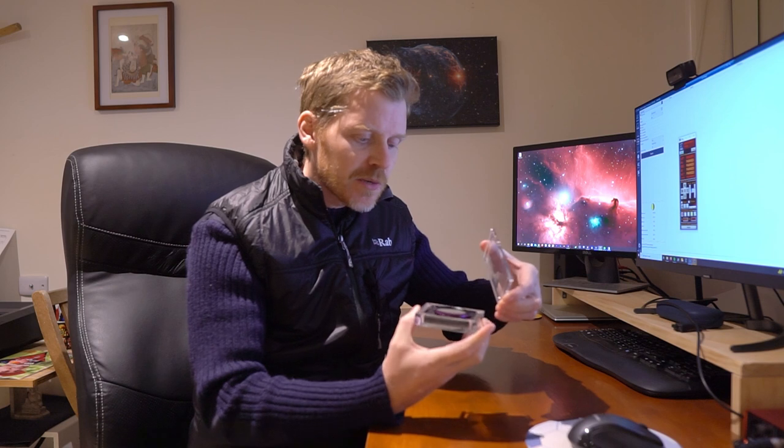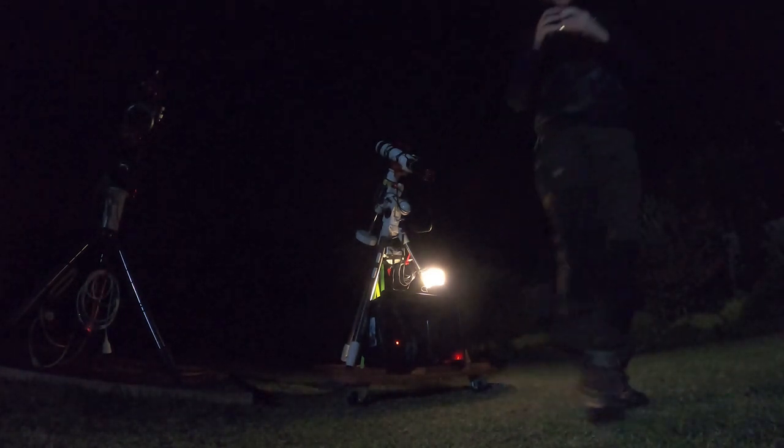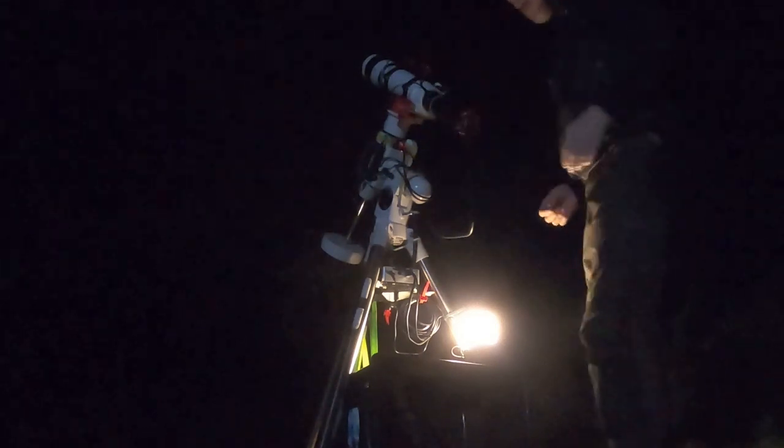All right guys, so it is time now — it's about seven o'clock, so it's dark enough that we can get started. What I'm going to do is put the Antlia Golden filter in and we'll slew and take our first shot and see what comes of it. I'm going to take these exposures and I'll come back when I've finished. I'll switch the filters once I've done one or two exposures with this one, take another couple of exposures with the Xtreme just to make sure we've got a like-for-like, and we'll come back and have a look at the results.